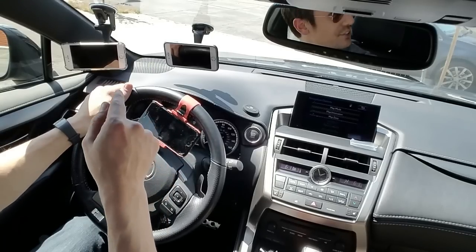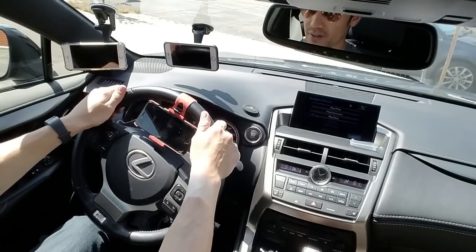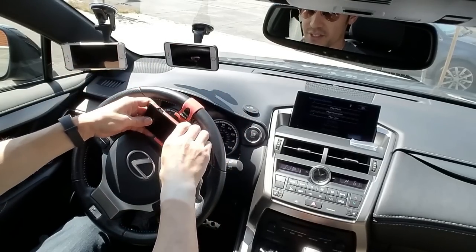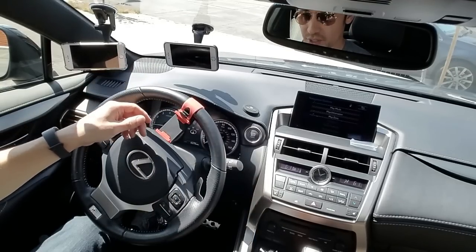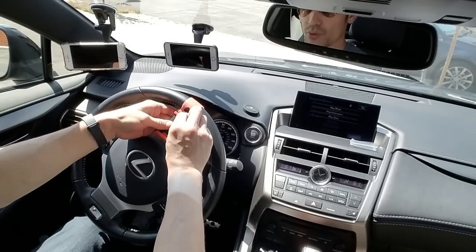Here's one that mounts on your steering wheel. I don't advise this one — for me it just doesn't work, but it may work for you.